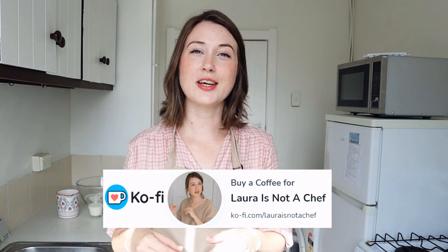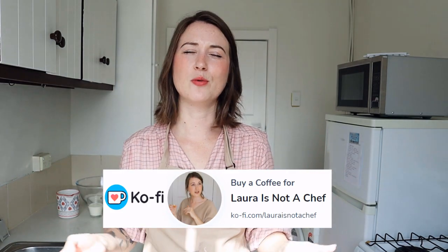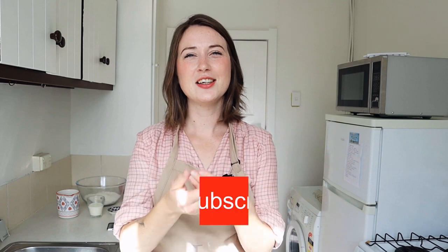But before we get started — Laura's non-chef for all things food and Laura Danielle for more daily life things. My coffee account will be down below if you ever want to show more support. If you enjoy food videos, review videos, and someone being chaotic and silly at times, please consider subscribing.